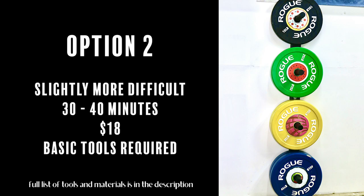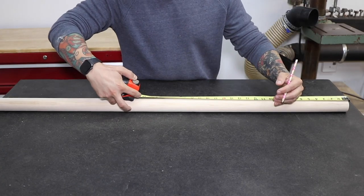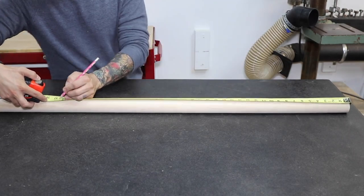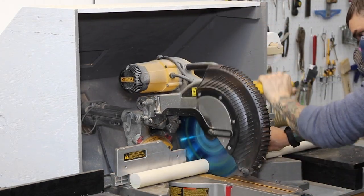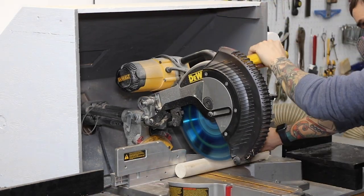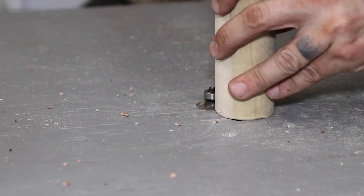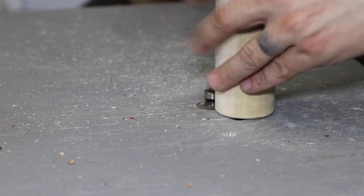The second option is less expensive but a little more work. The main difference is using wood dowels instead of metal pipes to hold the weights. We will be cutting our 48 inch wood dowel into four 11 inch pieces. If you've seen my other videos, you know that I love using wood dowels — they're strong and versatile. I go over the ends with a roundover bit on my router to get rid of sharp edges. If you don't have a router, you can use sandpaper to soften the edges.